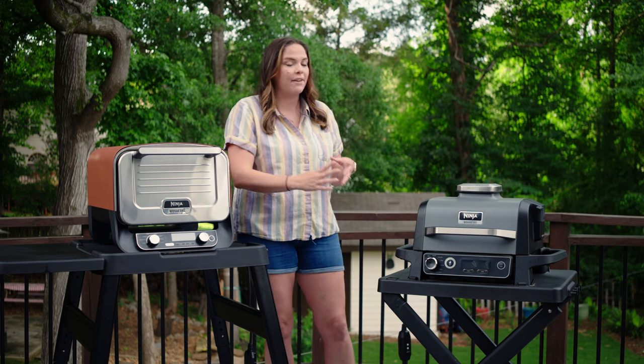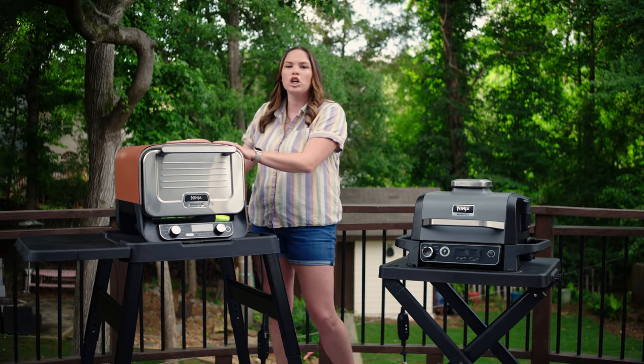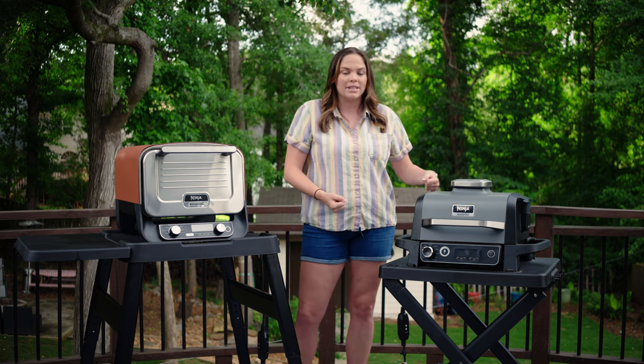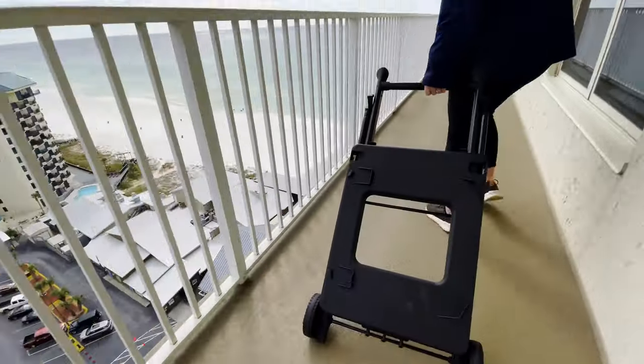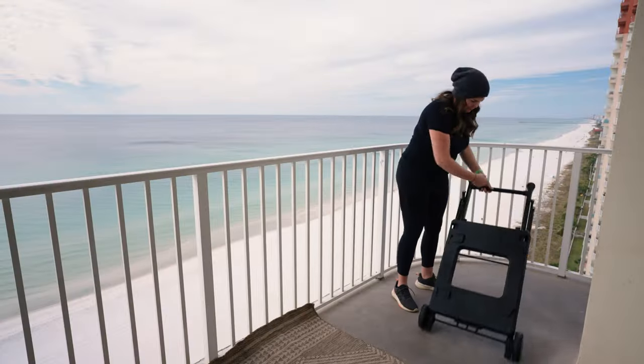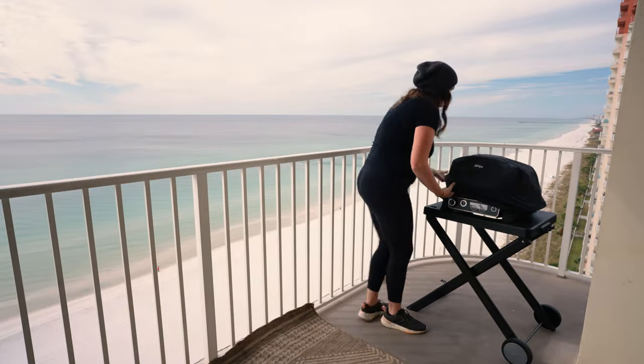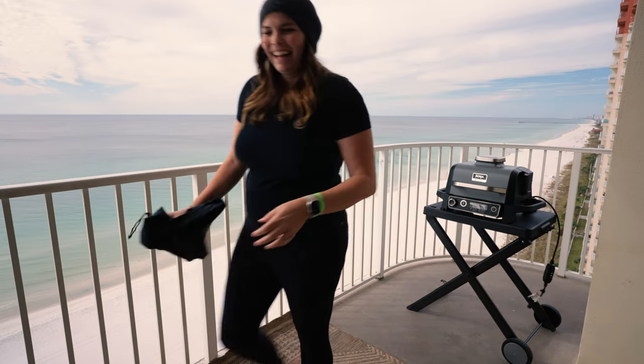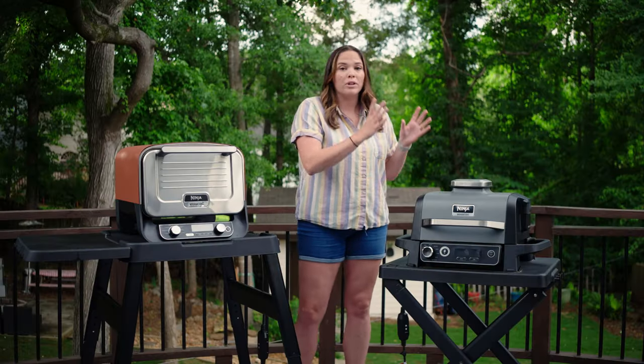The Woodfire Grill is definitely more portable. There's not really a good spot to pick the oven up, whereas the grill has two handles on the side. The stand made for the grill is portable in itself — it collapses really easily. So if you're wanting a Ninja outdoor product to travel with, to be portable, you're going to want to go with the Woodfire Grill.